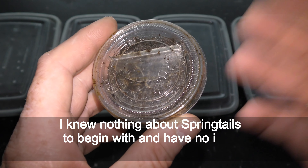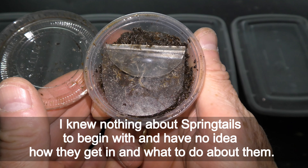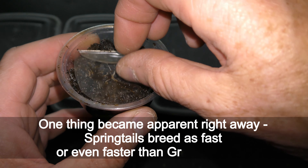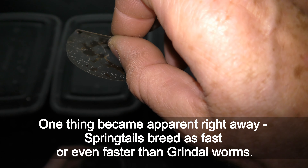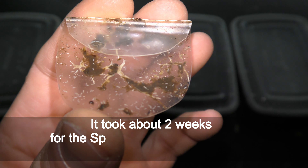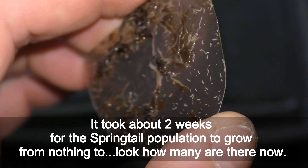I knew nothing about springtails to begin with and had no idea how they got in or what to do about them. One thing became apparent right away: springtails breed as fast or even faster than grindleworms. It took about two weeks for the springtail population to grow from nothing to — look how many there are now.